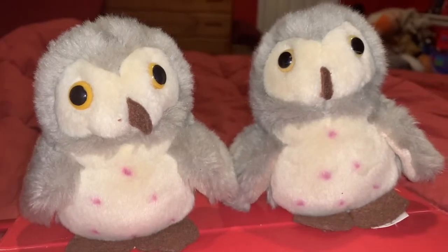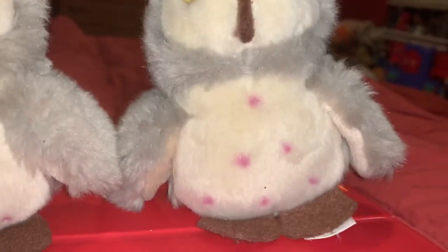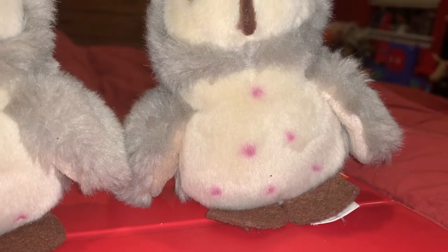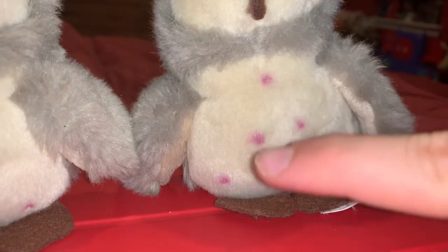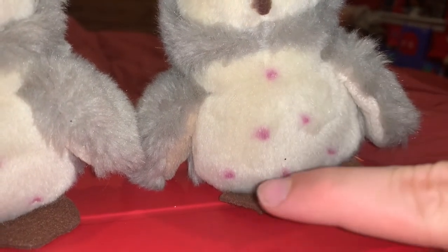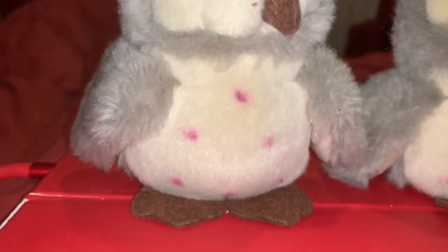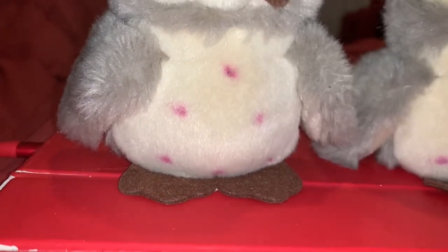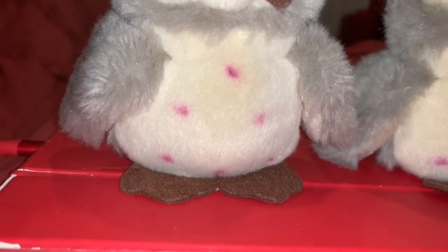Another difference between both Barn Owls is that both owls have pink spots on their stomachs. The Barn Owl on the left, his spots actually form a skinny triangle. And the Barn Owl on the right, the spots on his stomach form a wide triangle — or kind of like a bat shape.